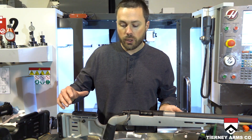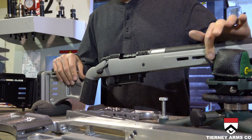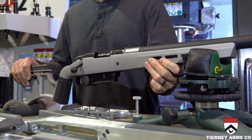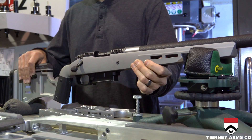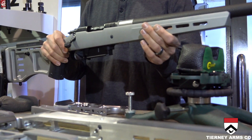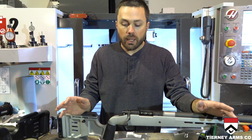Aluminum allows you to put a lot of features on here that you see on chassis-type rifles, such as the adjustable cheek piece, the length of pull, M-lock slots — a lot of features that come in really handy whatever type of shooting you're doing. But it has the feel and the traditional look of a nice rifle stock.